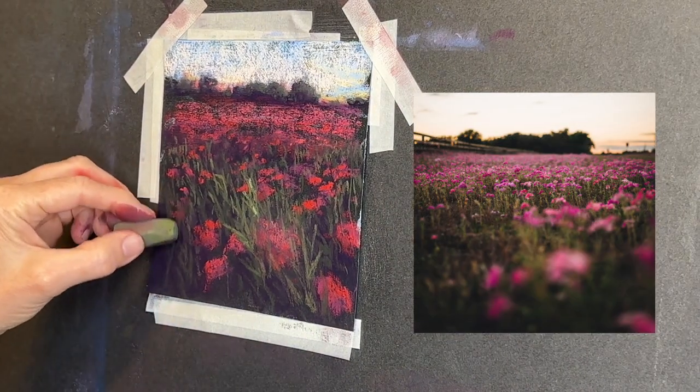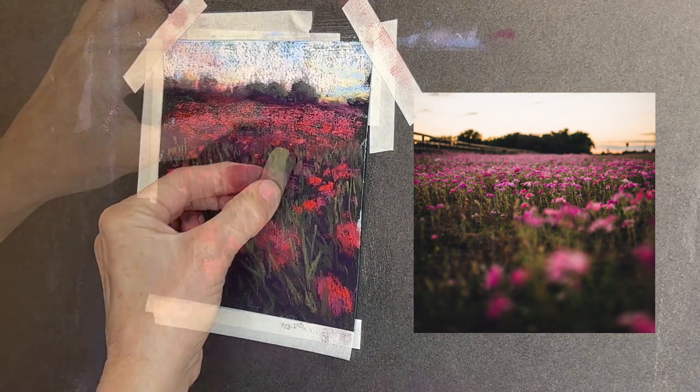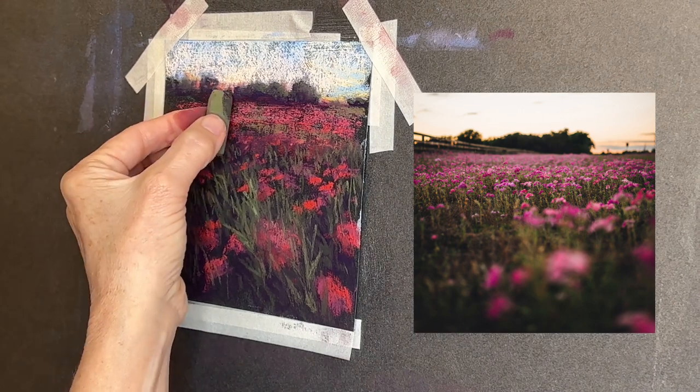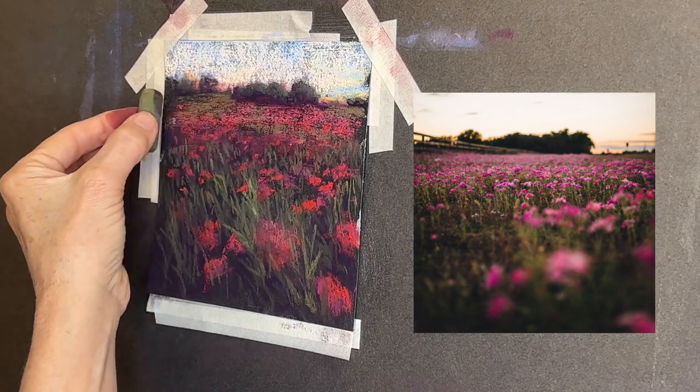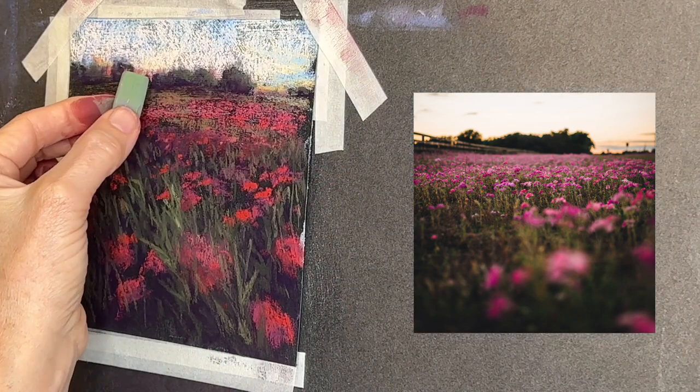I'm now using an even lighter value green and just sneaking in some of those lighter values. You can see it in the reference image if you squint your eyes — there's some deep grasses that are very dark, then you gradually get some that are a little lighter, and finally some that are warmer and even lighter still.